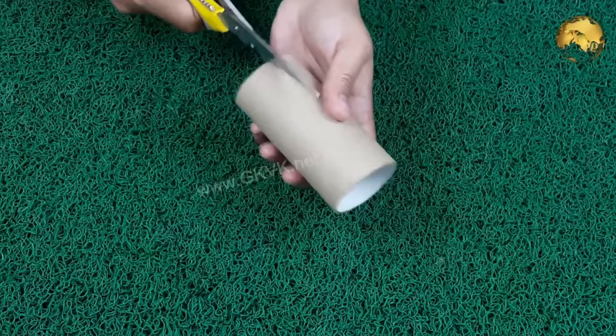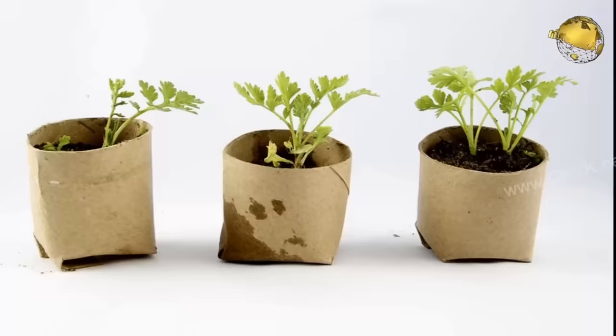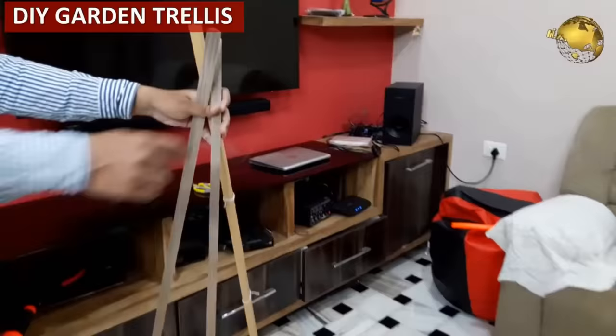The best use of tissue paper cardboard rolls is to make seedling cups, which are biodegradable and can be directly planted into the soil without disturbing the roots. You can also build your own garden trellises using PVC pipes, wooden sticks, or bamboo sticks.